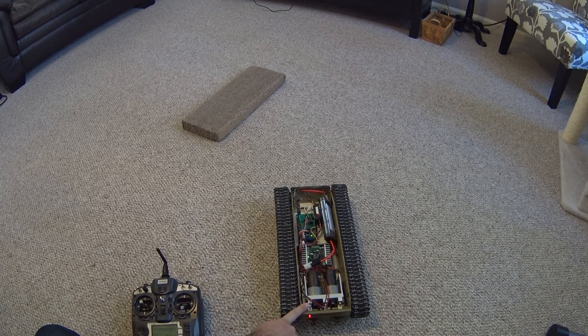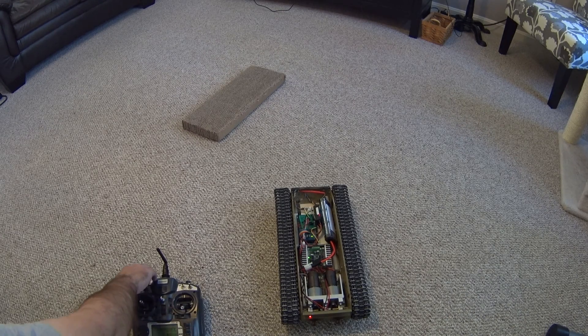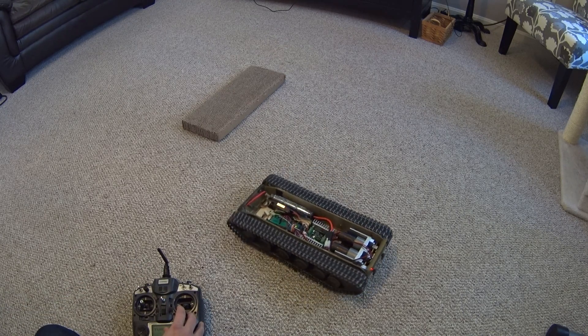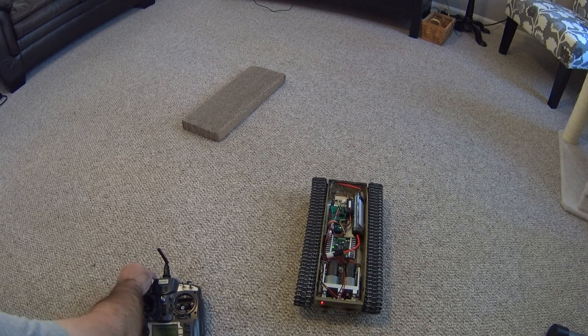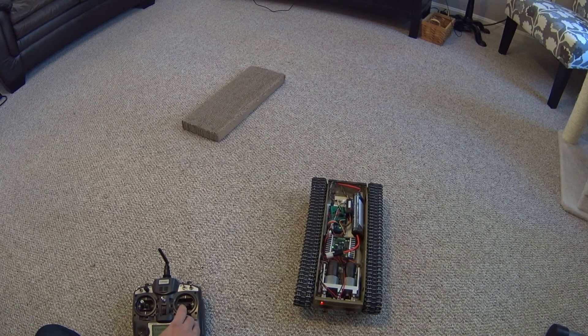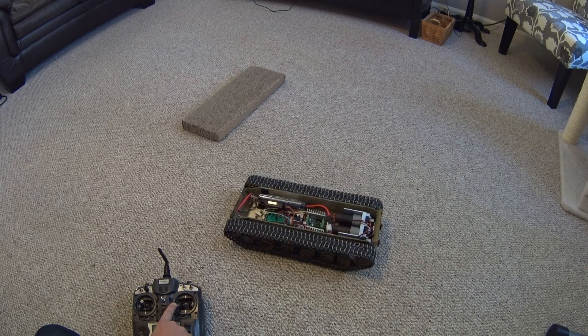One of the benefits of these ETO gearboxes is that the way the gears are set up, you can't move the tank unless the motors are powered. So what that allows you to do is pivot on one wheel. I've set the control up to do just that. Normally when you go left or right, that would initiate a super spin. But in the normal mode, if you hold the stick all the way to the left and go forward slightly, you can see the right track starts moving while the left track is not moving at all, so the tank is pivoting as a full-scale tank would do.